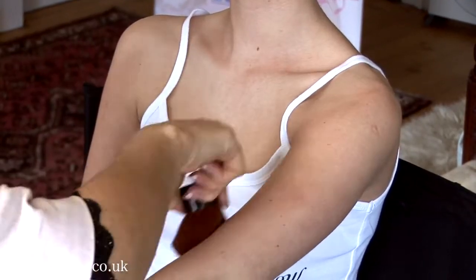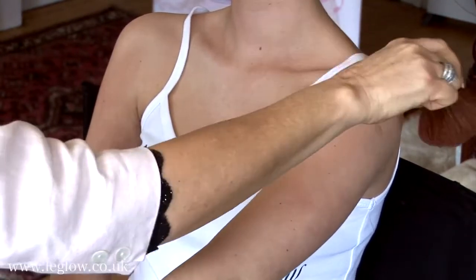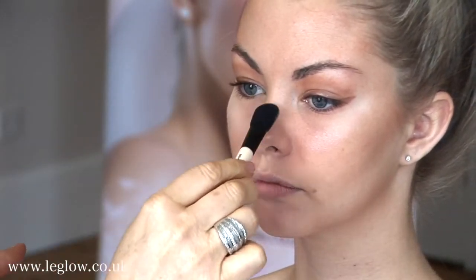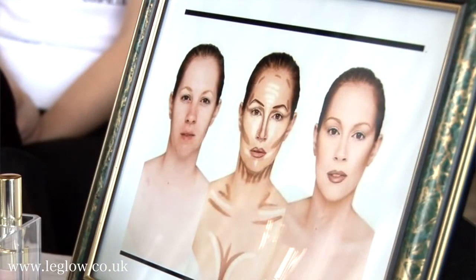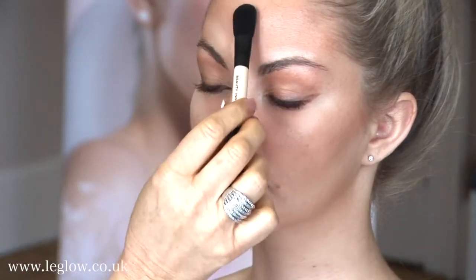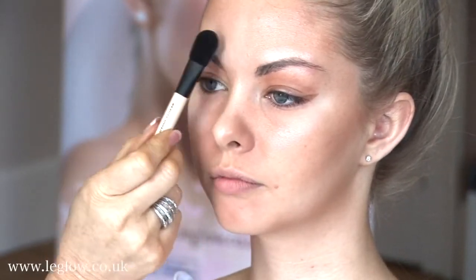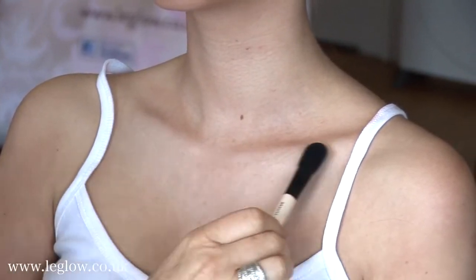You can put as much as you want, or as little as you want. I'm going to finish off with a little where the highlighting should go — down the centre of the nose, as shown on my diagram. A little bit up here. There you go. So that finishes off the bronzer.